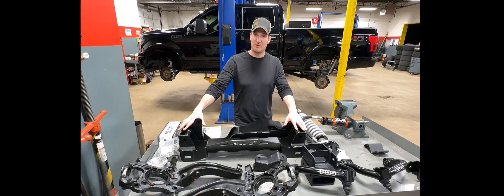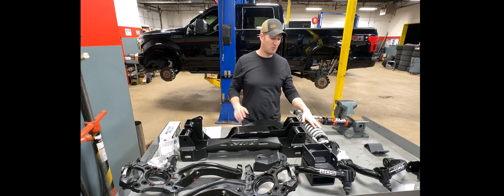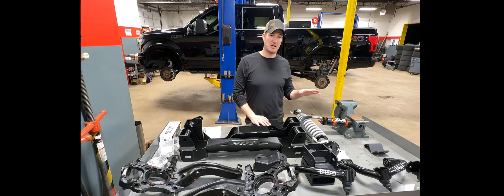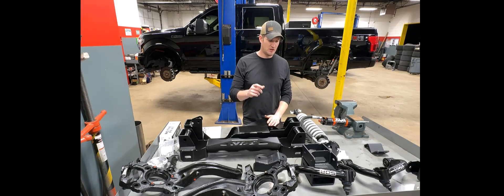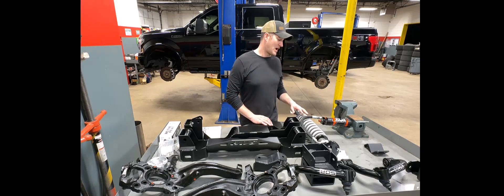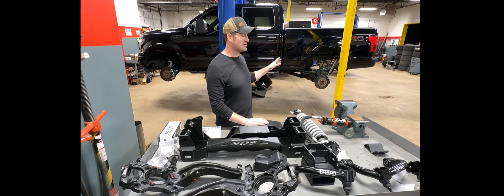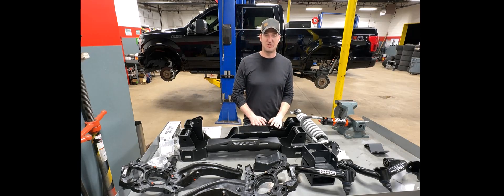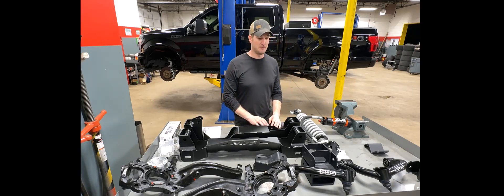The kit you see in front of you here on the table is the BDS Suspension six-inch Performance Elite coilover kit, with a couple of upgrades. This one comes with a 2.5 Fox reservoir with DSC adjustment on it, which gives you a little more control over the ride quality you're going for — whether it be for on-road performance, off-road performance, or anything along those lines. I also went with the 2.5 rear shocks to give me that extra adjustment and performance out of the rear.